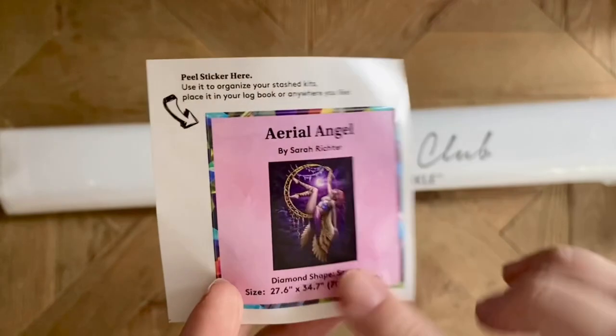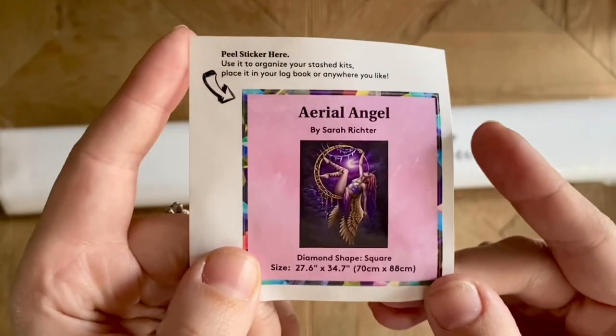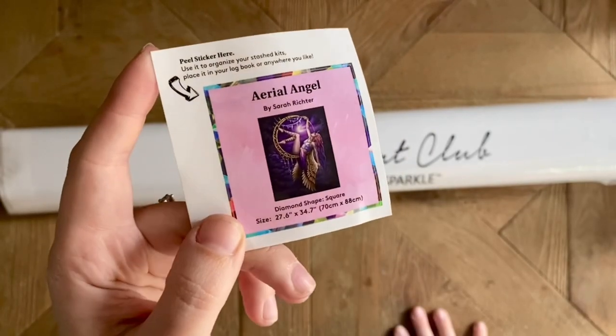Also included in your diamond painting kit is this little sticker. I use this in my paper log book; some people like to put it on the side of the box to help organize their stash. It has all the info about the painting itself.